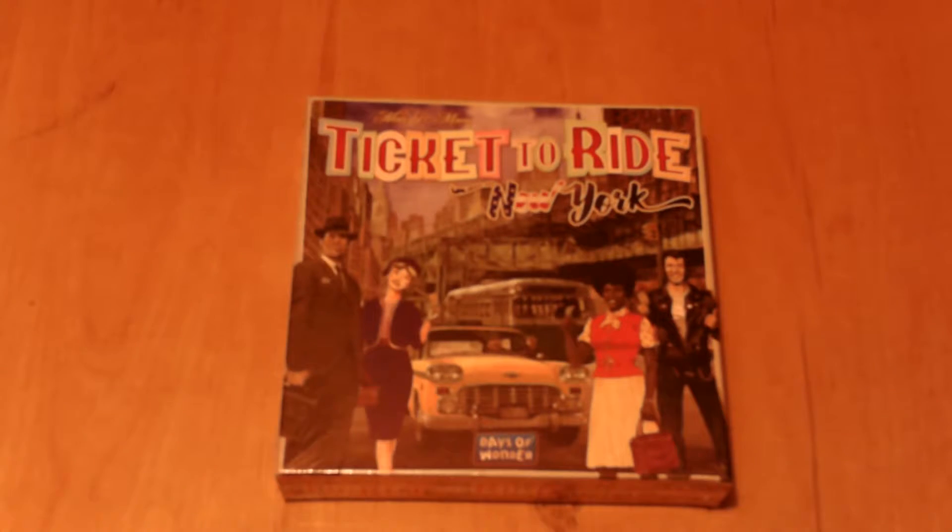Now obviously this is a spin-off to Ticket to Ride, but let's go ahead and look at the back of the box anyway and see what it's about.